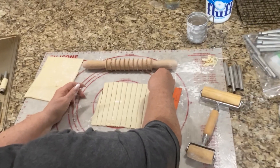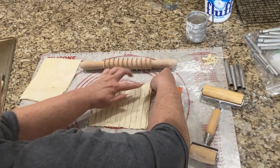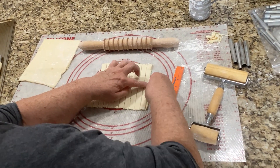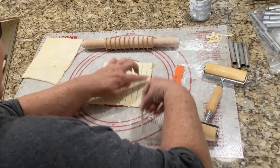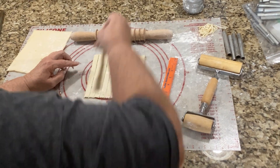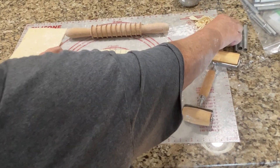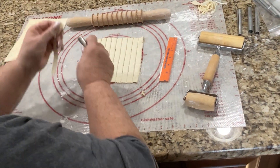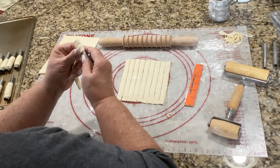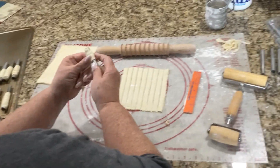Now you pull up one of those strips — see how easy they go. And you're ready to start wrapping. That's all there is to it.